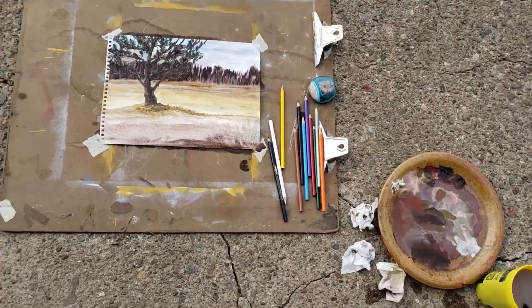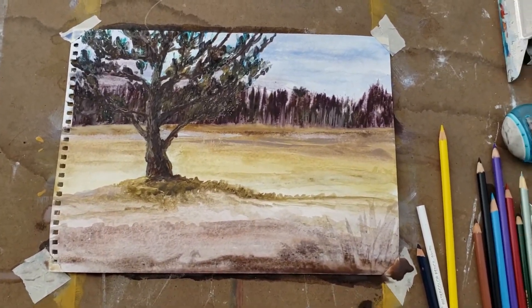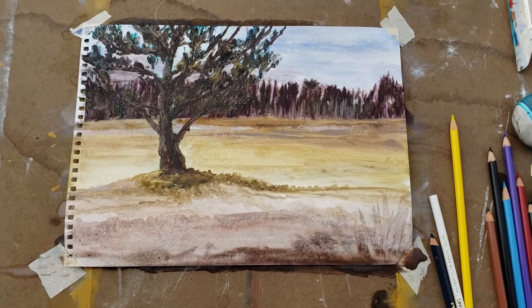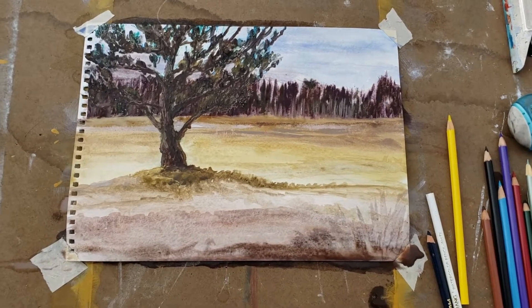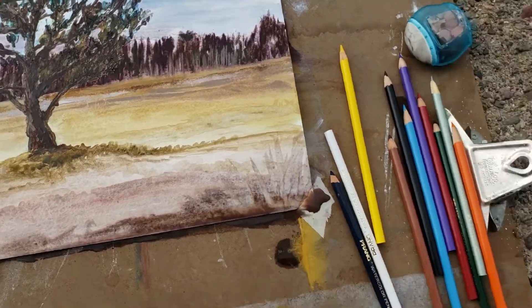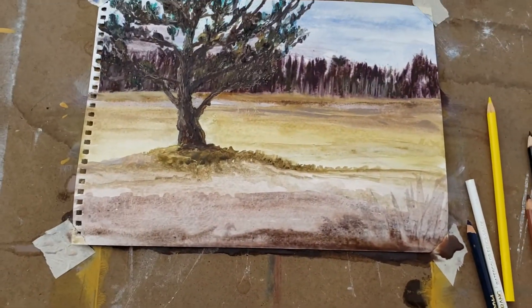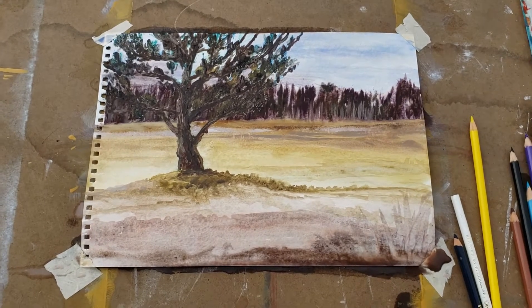There's my mess — my very rough study of a landscape using watercolor. I hope you learned some stuff using watercolor colored pencils three different ways, and using actual watercolor on a makeshift palette — in this case a plate. Let me know what you think. Bye!